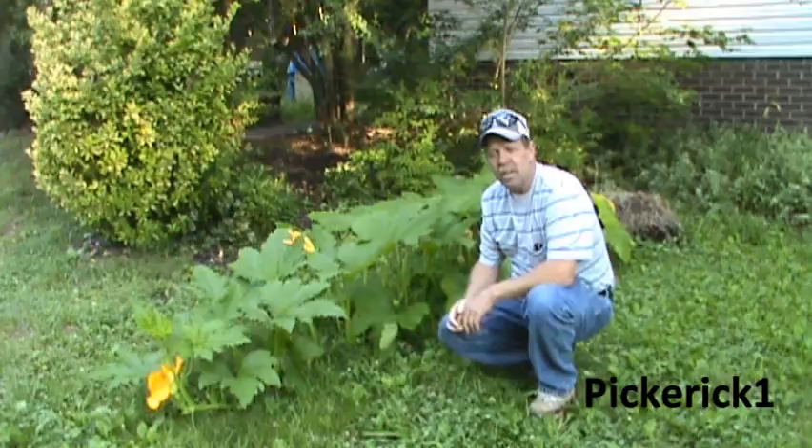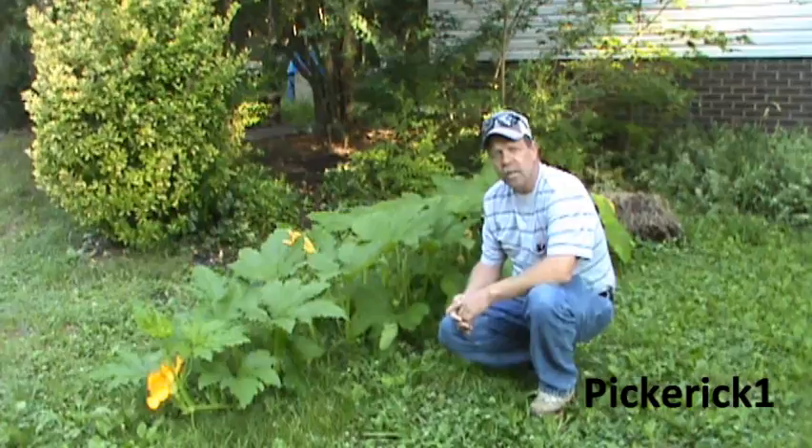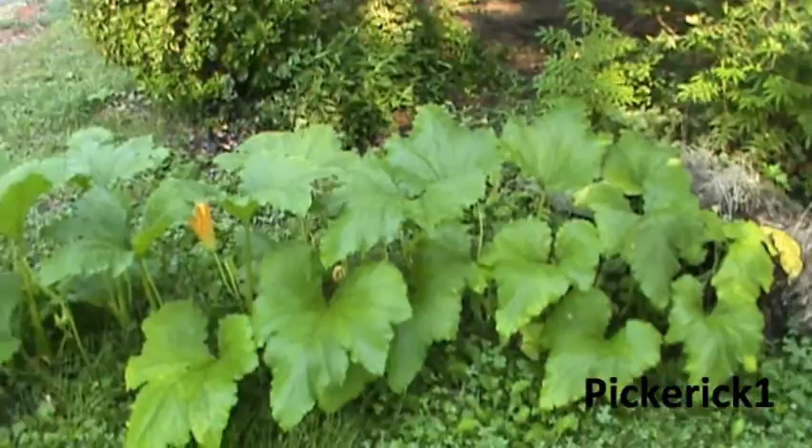Sometimes in pumpkins and squash and some of these other plants, they don't set fruit as quick as we'd like for them to. So I'm going to show you how I hand pollinate these plants so you can get a look at it and see how I do it.